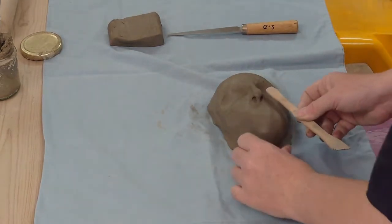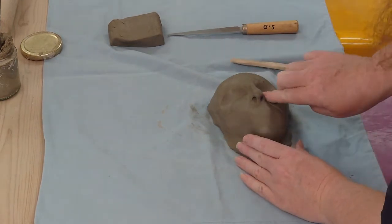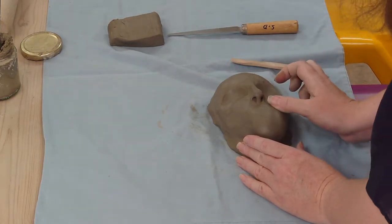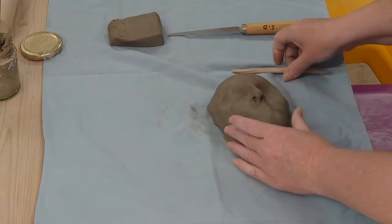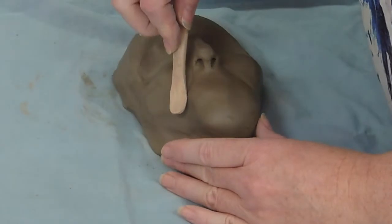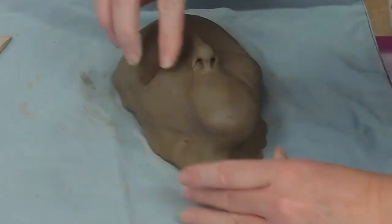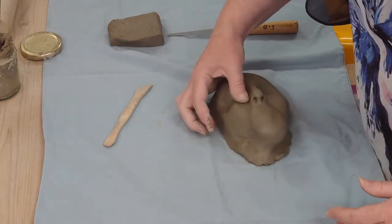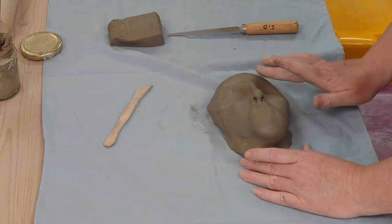Now I'm just going to use the tool to put in the lines that go from the nose to the edge of the cheeks. These give me a line to use as a marker for my lips and mouth.